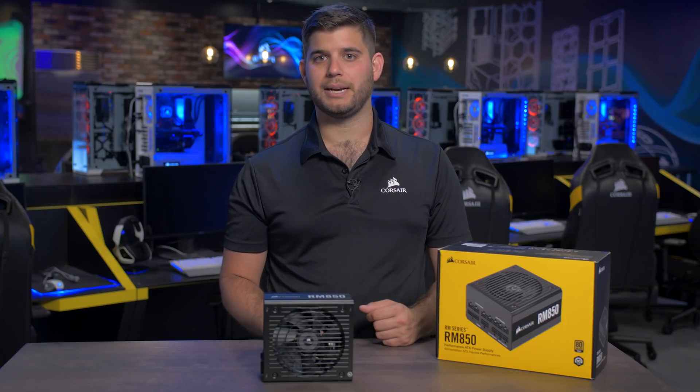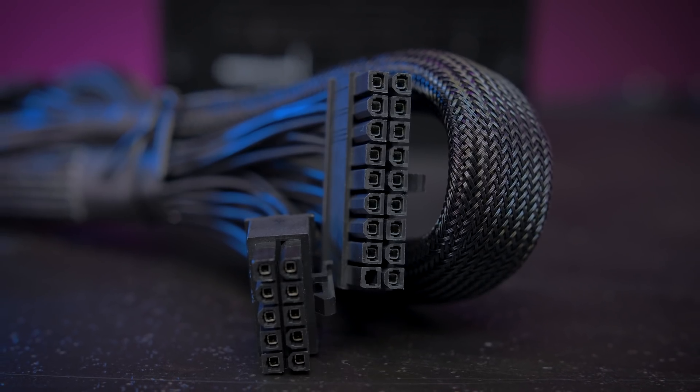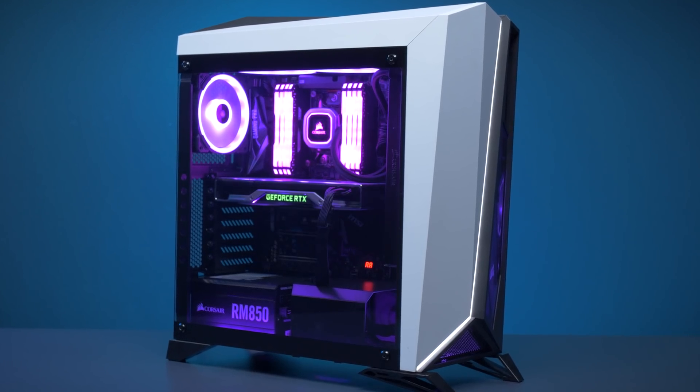Similar to our RMI and RMX PSUs, the new RM Series is fully modular, making installation easy and cutting down on clutter in your build.